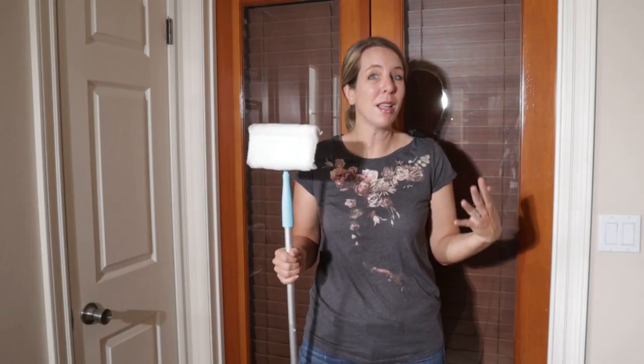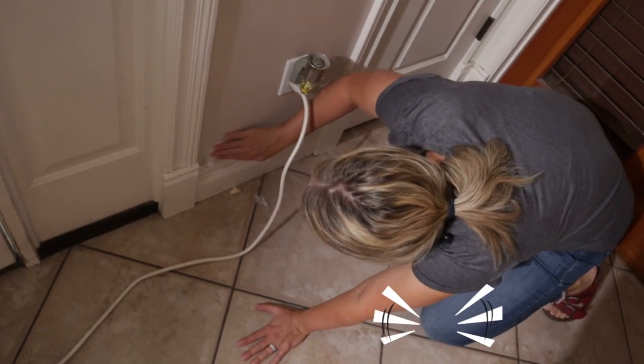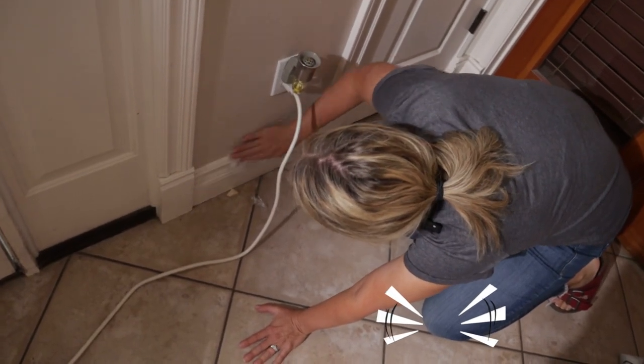Hi clean freaks and germaphobes! Today I'm going to review an as-seen-on-TV product called the Baseboard Buddy. I don't know about you, but I think baseboards are one of the worst cleaning jobs in the house because it involves a lot of bending over. So it hurts your lower back, or if you're on your hands and knees, then eventually it's going to hurt your knees.